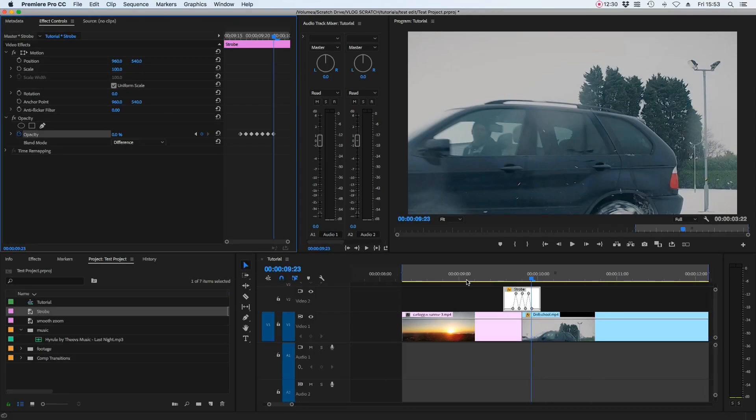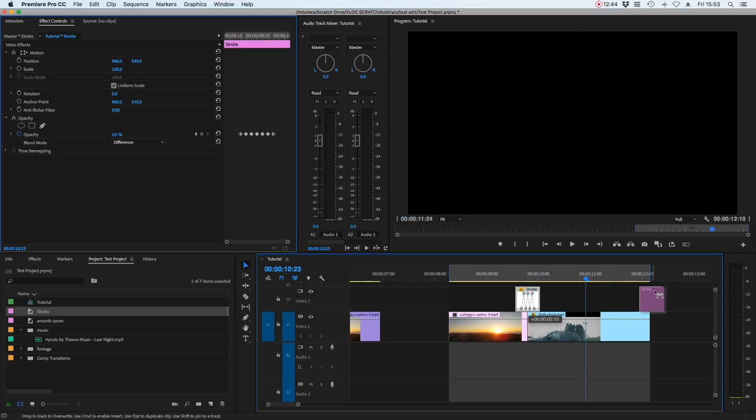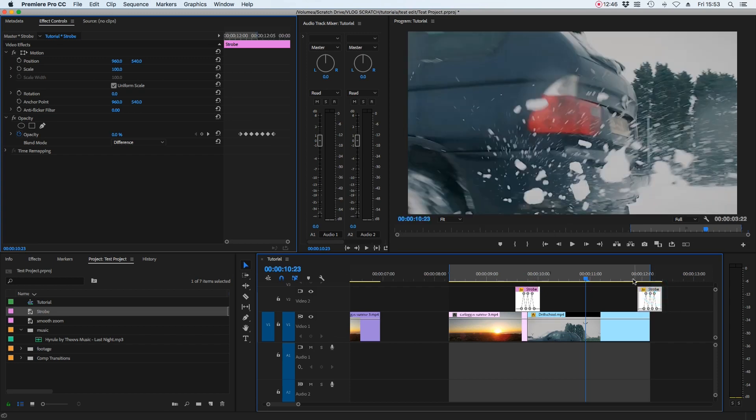With that in place, you get a cool strobe x-ray style transition that's very easy to achieve. Because it's on a color matte, you can copy and paste it anywhere in the project without repeating the process. Those are the top three easy stylized transitions in Premiere Pro — the simplest ways to add a great deal of production value to your YouTube videos or vlogs.